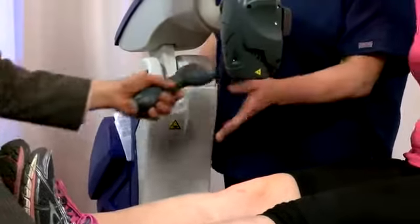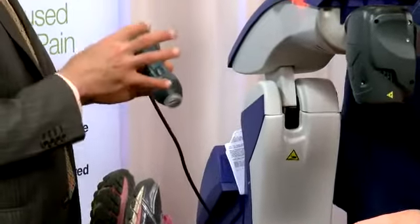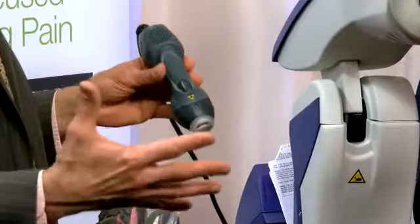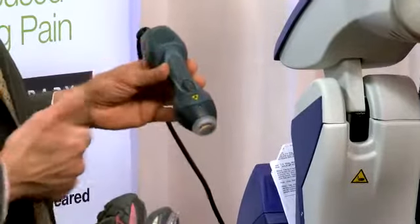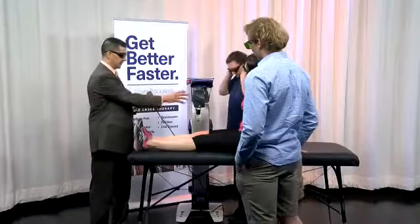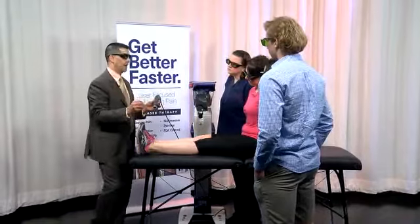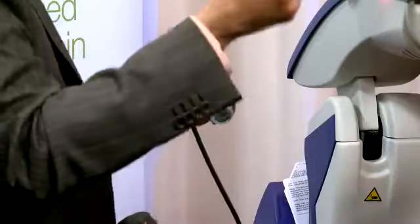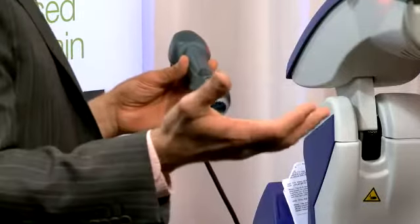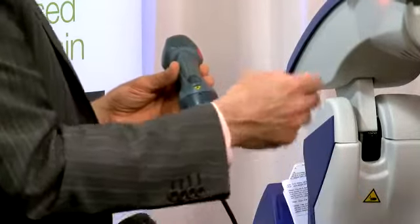This is the only robotic laser system I know of. A lot of laser systems that veterinarians, podiatrists, or chiropractors have use a hand piece like this — and we have both. The robotic part delivers a certain dosage of light energy, just like a dosage of a pill that you take. It calculates how much energy is going into the area and your cells absorb it.